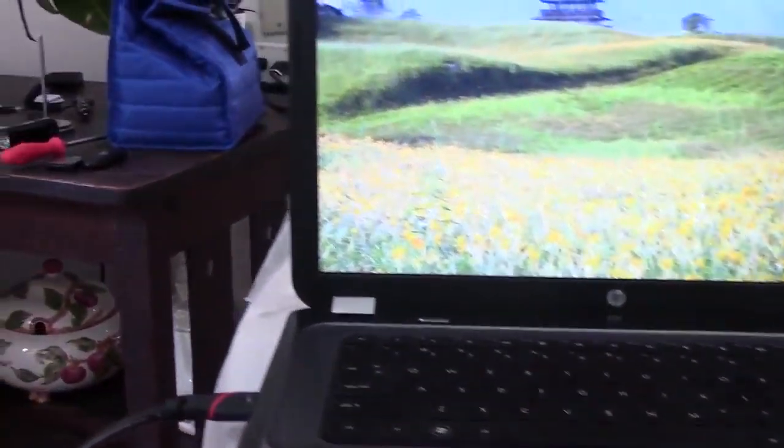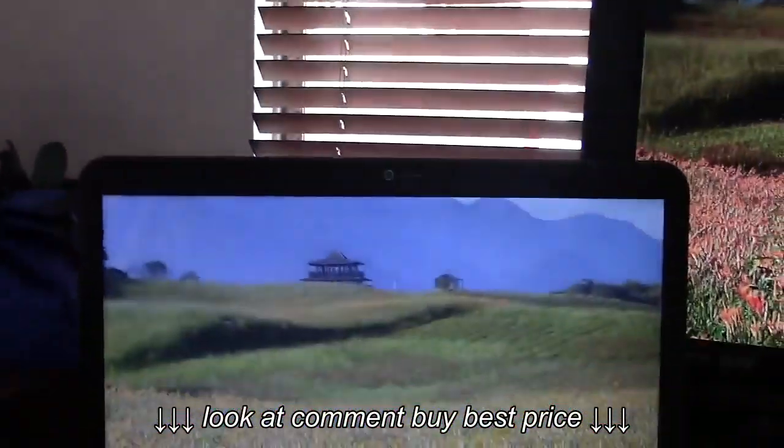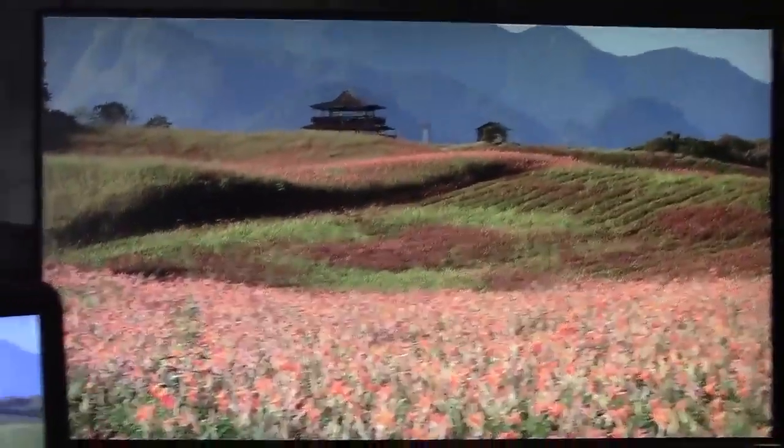Okay, here's the laptop. It's hooked up with an HDMI cable to the TV. You see we've got the same picture on the TV as the laptop.